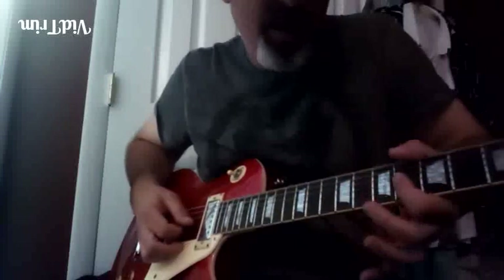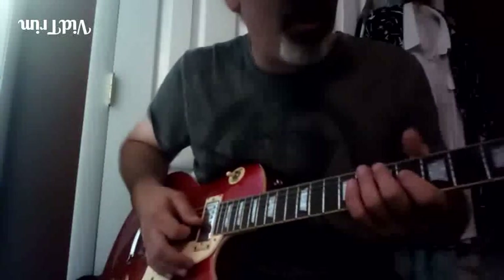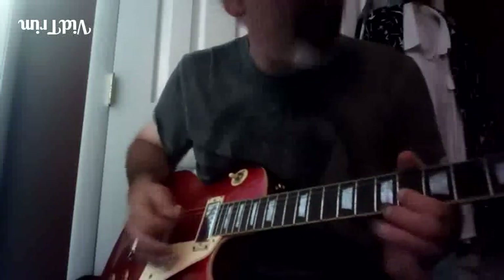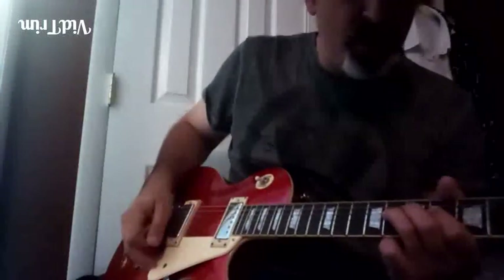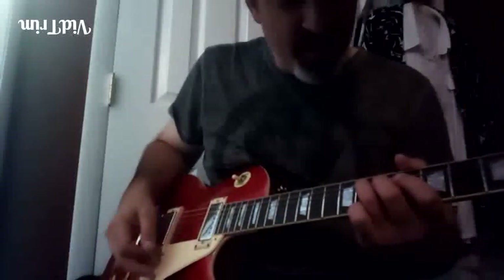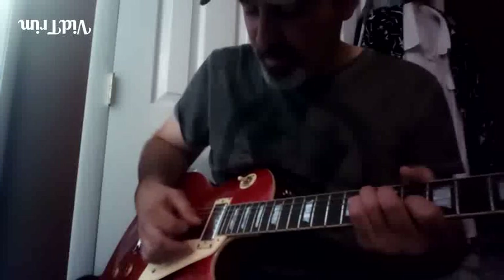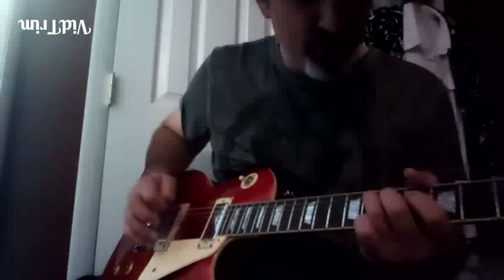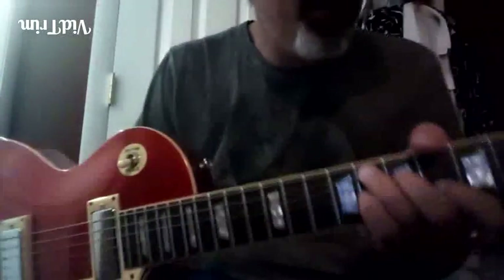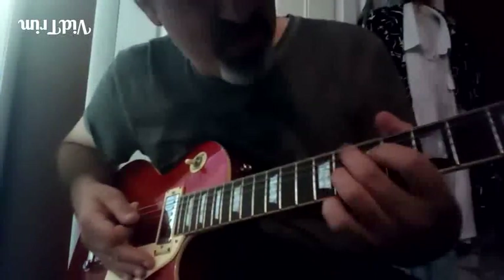Now we do our common minor third and fifth double stop, with a little quarter step bend. Then we do root pull-off to the flat seven, and we end on the fifth because that's right on the five chord. Then you arpeggiate something like that - strum.